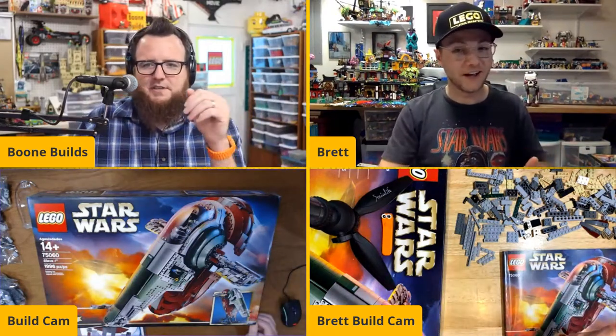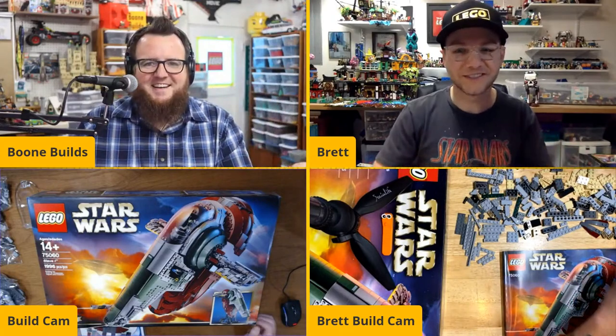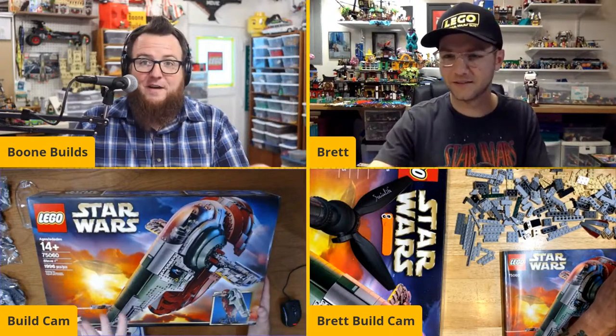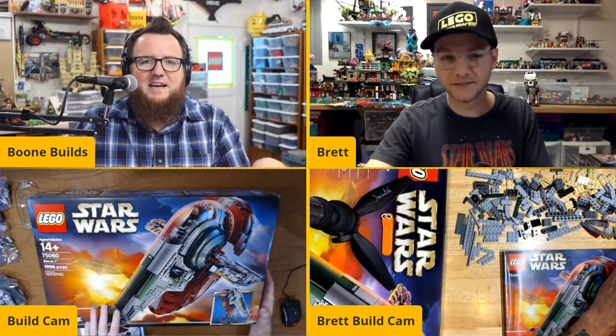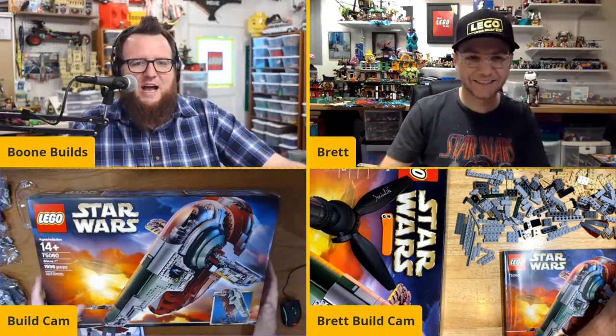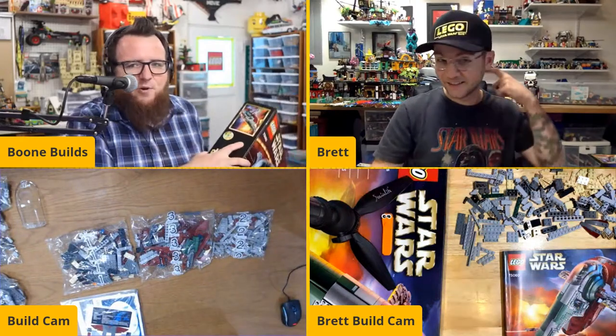Brett, you're rebuilding yours. I acquired this in a trade so I took it apart so I could enjoy the build. Mine was brand new — I've had it for about four years, got it brand new. I just unsealed the box today. I'm sorry I left you all out of that process but I wanted to get on with laying the bags out in the order that we need them.